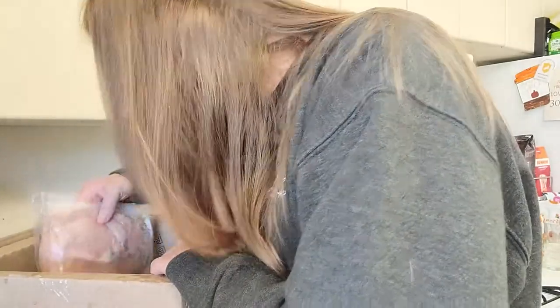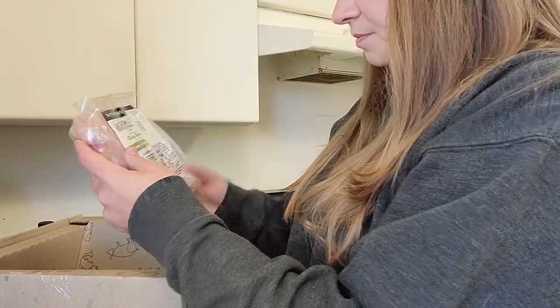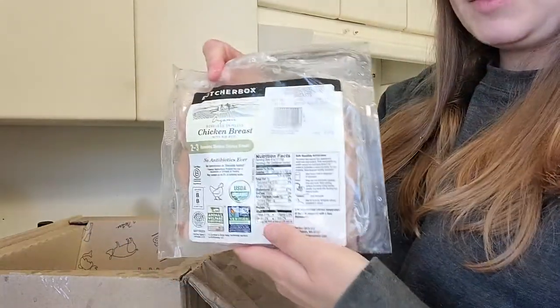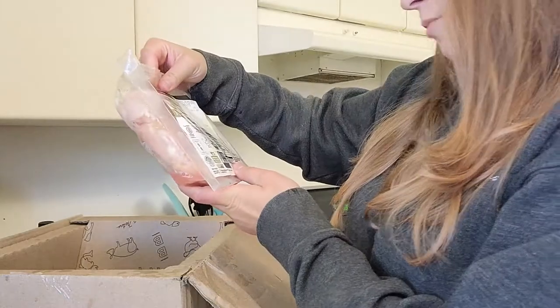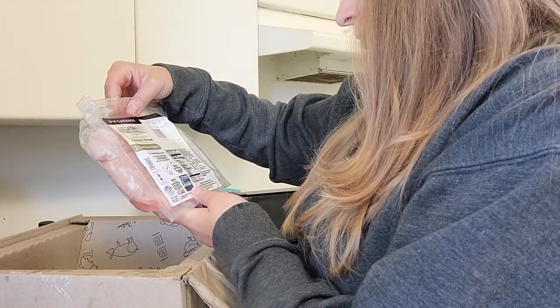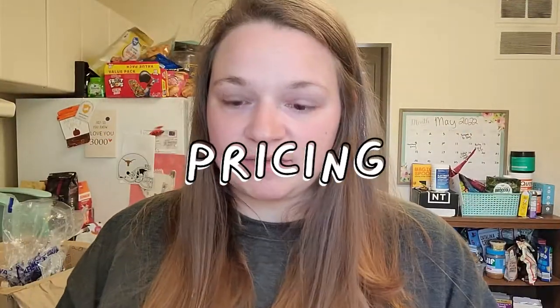And then last but not least, chicken breast — two to three boneless, skinless chicken breasts. This package is 1.87 pounds. Okay, let's talk pricing.